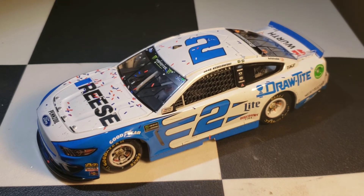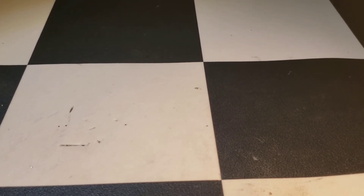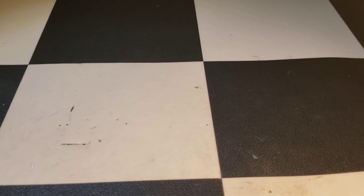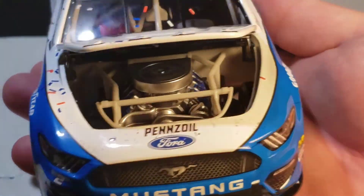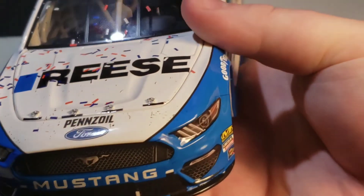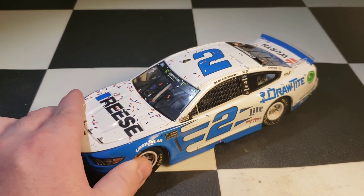Let me show you the engine detail — I almost forgot about it because I got so into talking about the race. The engine detail is just your standard, nothing special. You can barely see it, there's a little bit of painted detail in there, but nothing elite. Anyway, thank you all so much for watching, hope you enjoyed, and I'll see you in the next video.